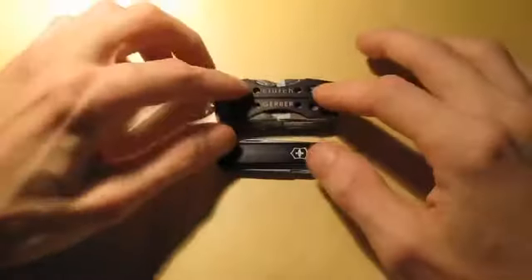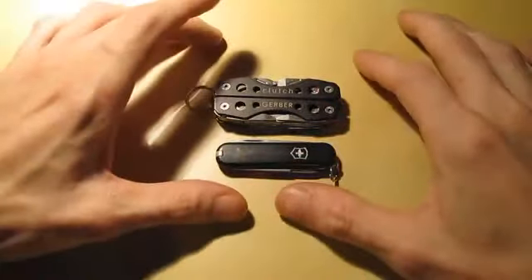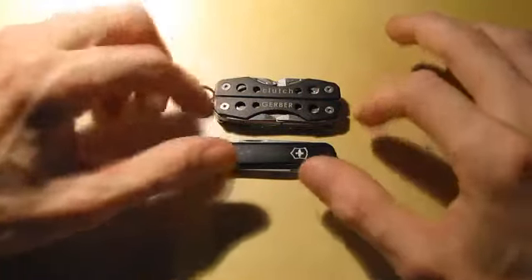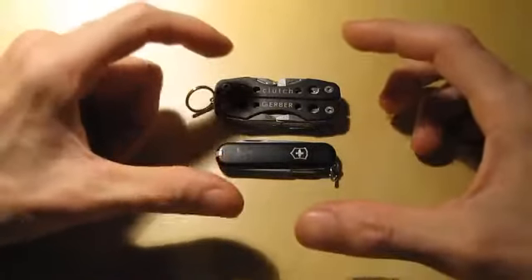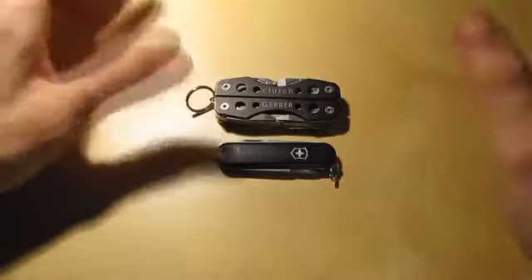Hey people, what is up? Alright, previously I've been carrying these two tools right here because they both provide a functionality that I wanted. I don't really like carrying big ol' huge multi-tools because I already carry every damn thing else.